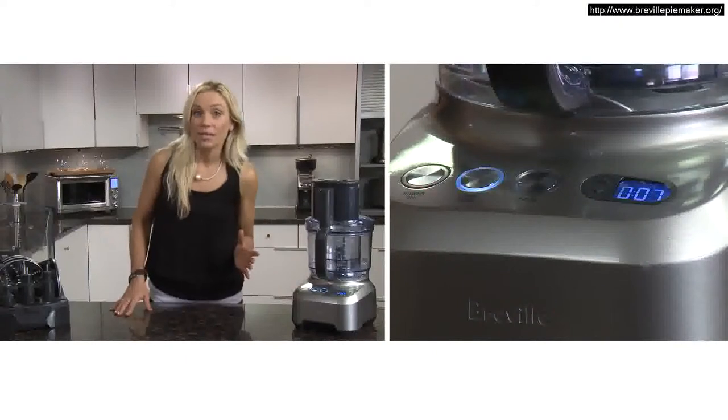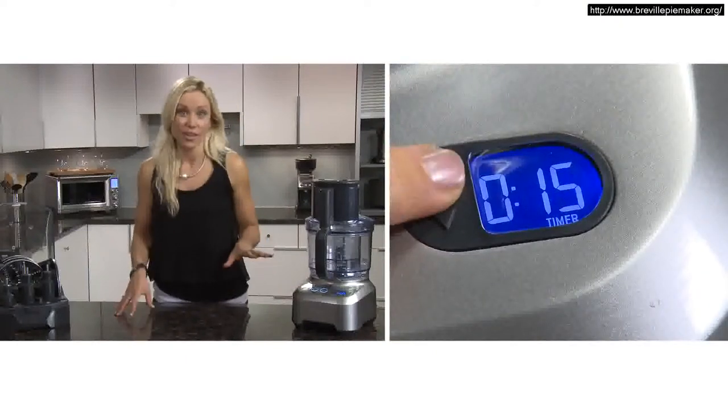The timer is handy to make recipes for the first time — you can monitor the time it takes and then program it in for the next time.